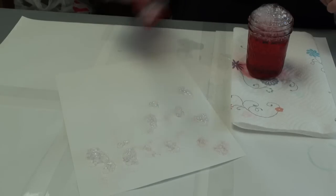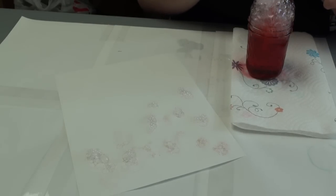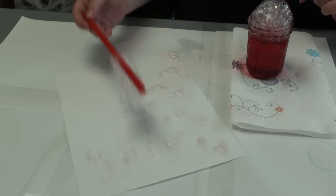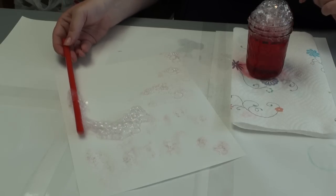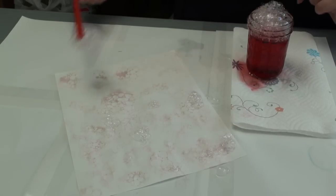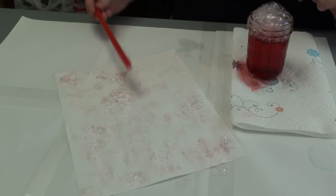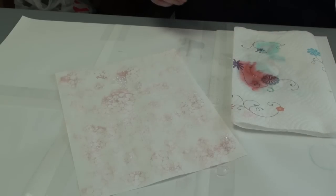Try not to let it clump too much. So you let this sit aside and let it dry, and then you're ready to write on it. Send a letter. Write a love note. Now you'll have coordinating stationery.